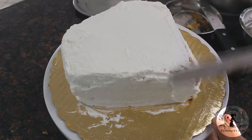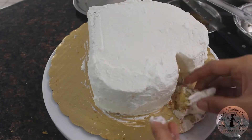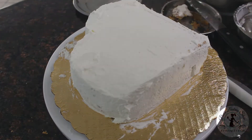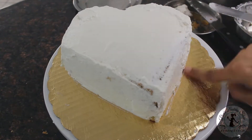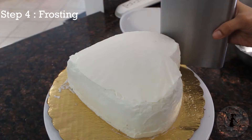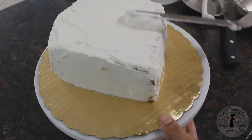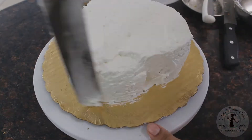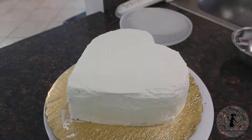Once you fix it, we will firm the crumb coat. The texture of our final frosting will be smooth. The next step is the 4th step — final frosting. Now we are going to make the cake with the base white color cream. Let's finish the final frosting.